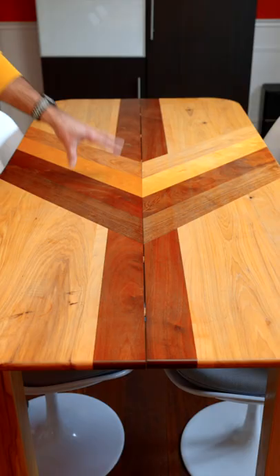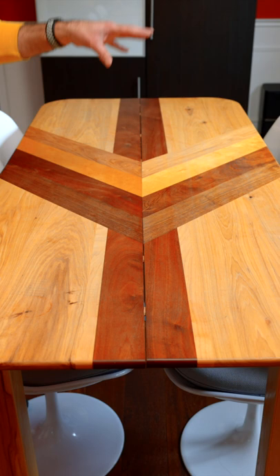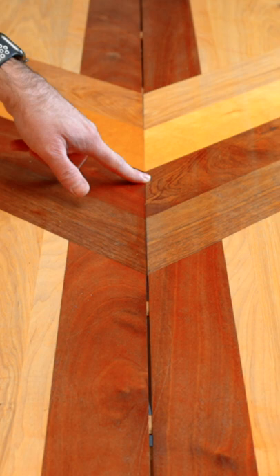This is a dining room table I made a few years ago, and I knew this would happen — I just didn't know how much. It is made with five different species, and each species expands and contracts at different rates. As you can see, it's solid up here and then we have gaps down here as well as over here.